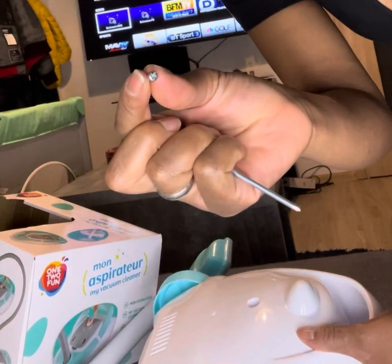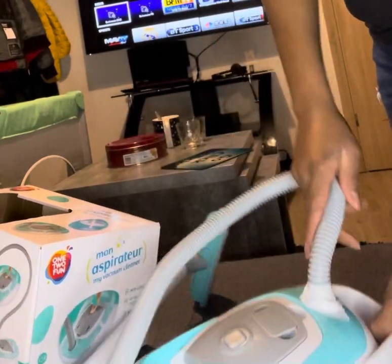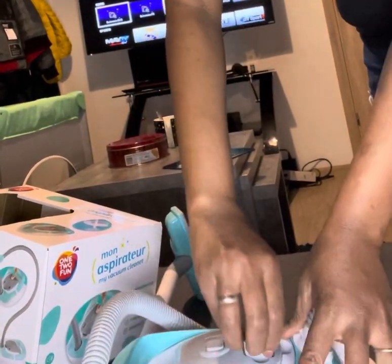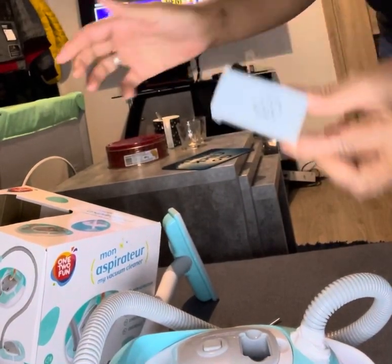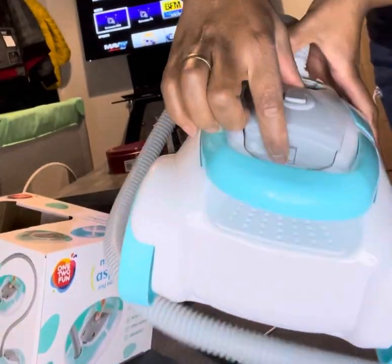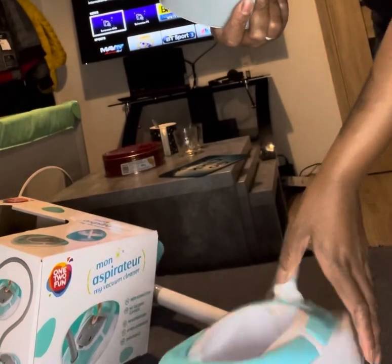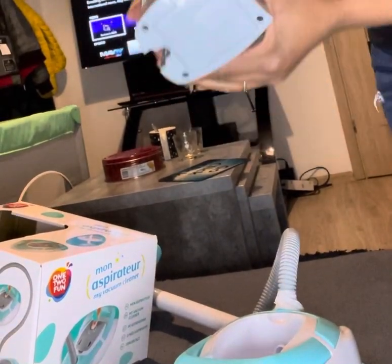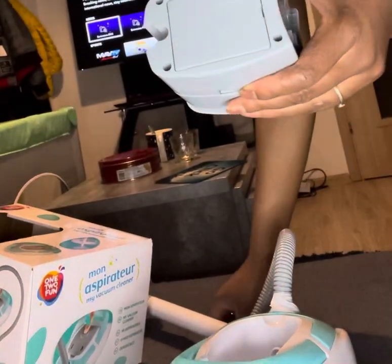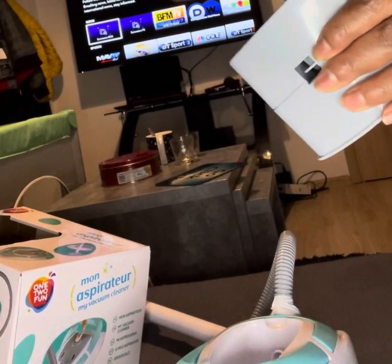Make sure you keep that screw, otherwise if you lose it, it won't work anymore. That screw holds the part that you can pull out. When you pull it out, put it to the side. There is a little button at the bottom — you press it with your finger inside the hole and pull it up. That's where you can see where to put your batteries in. You also need to use a screwdriver to unlock it.